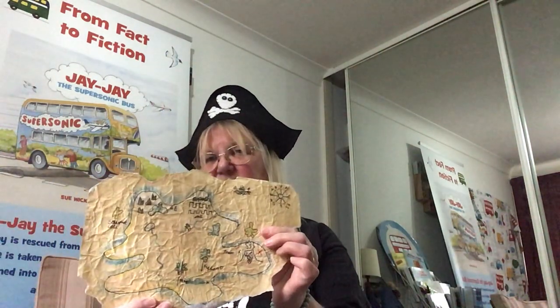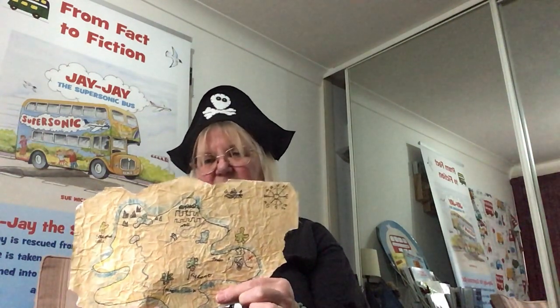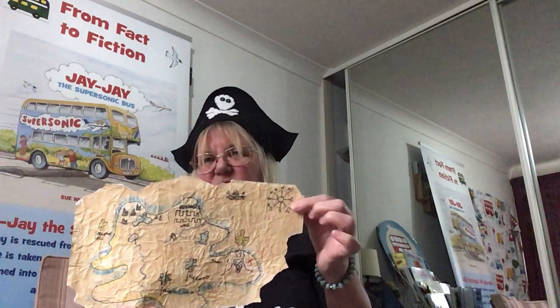Once you've made your map, maybe you could get somebody to use an old tea bag and make it brown. Here's one I did earlier — it's nice and brown and I've added some colour all the way around the outside. I drew a compass at the top showing north, south, east and west, and to make it look old I ripped off little bits all the way around the outside so that it hasn't got straight lines.